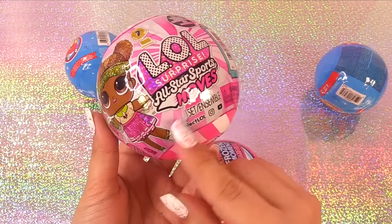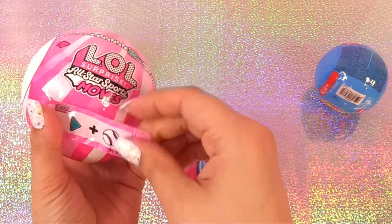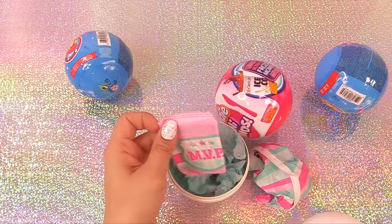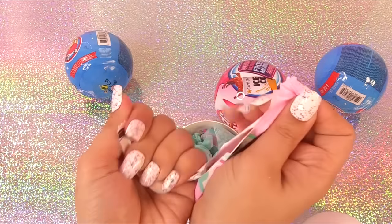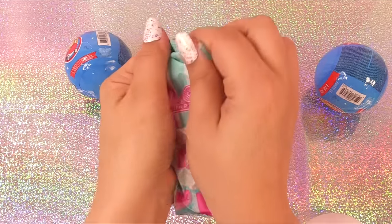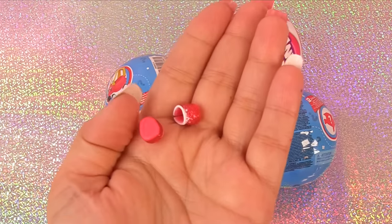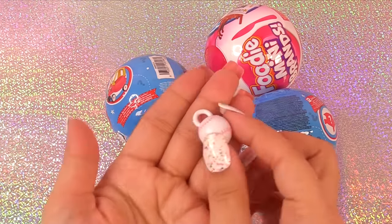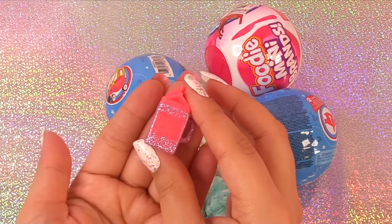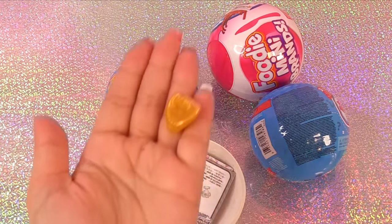Let's try another of these All-Star Sports Moves. What's the secret message? Looks like we're going to get one that swings — play ball. Let's check the card out first — MVP. We get someone that swings — that's Baby Cat! Here she is. Here go her shoes, she gets a little baseball, her outfit, look at her water bottle, her golden cup, and a glove.